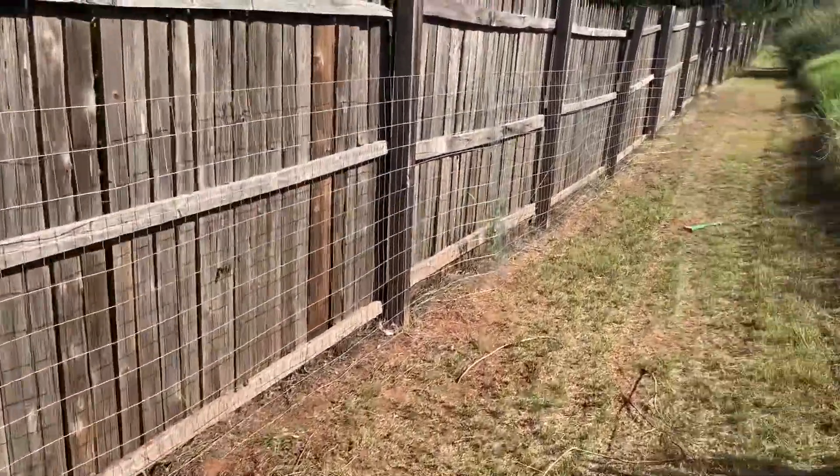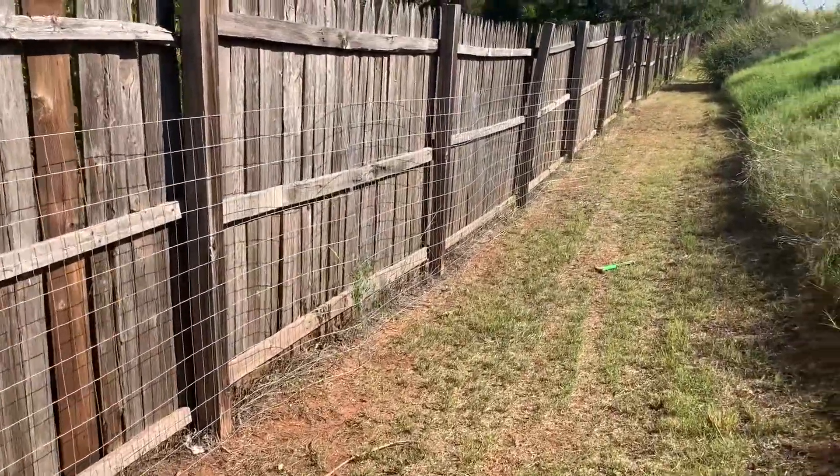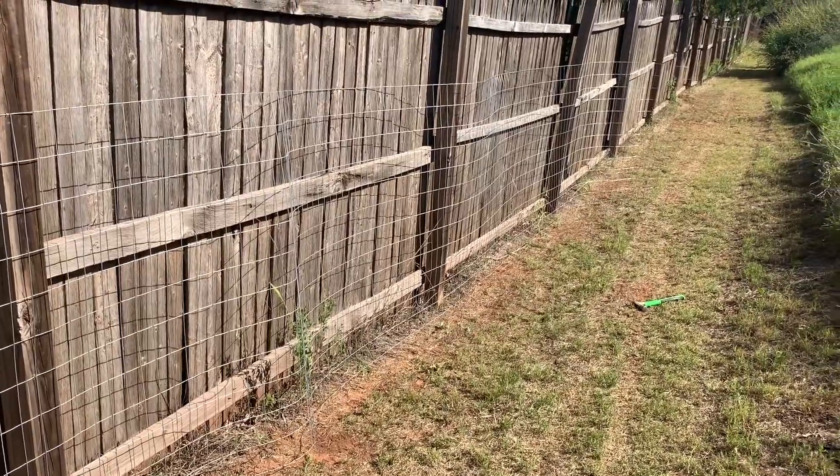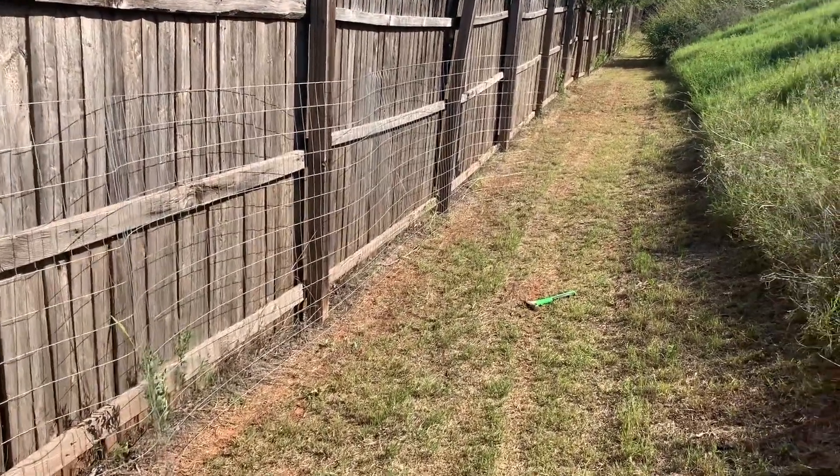I'm connecting the wire to these wooden posts I already had because they're all still in pretty good shape — it's just the panels that are falling off. And if these wooden posts do fall over, I can just get a T-post and hike it back up, so it kind of saves me a step right now.